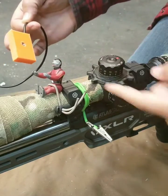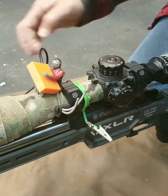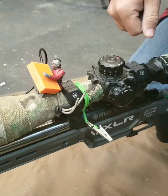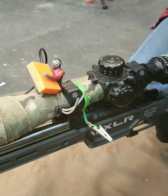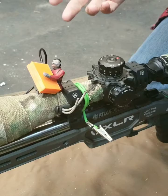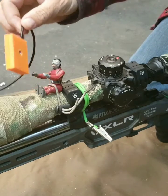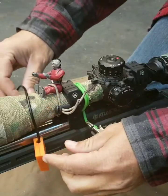I for one got Snaggle Tooth here so he could hold it for me. Actually, if he's sitting right there, I run the bolt, I get some recoil, it'll set off. It depends on where it's positioned and the recoil of your rifle — like for a 22 LR, I need it to be a little bit more sensitive.